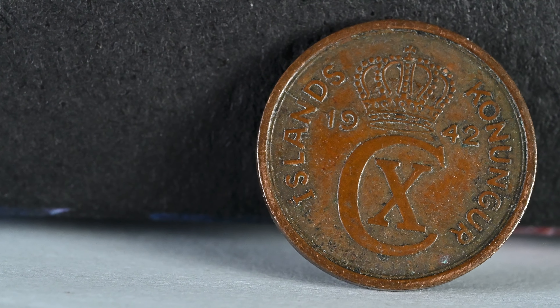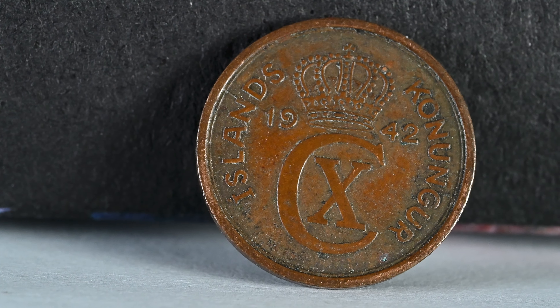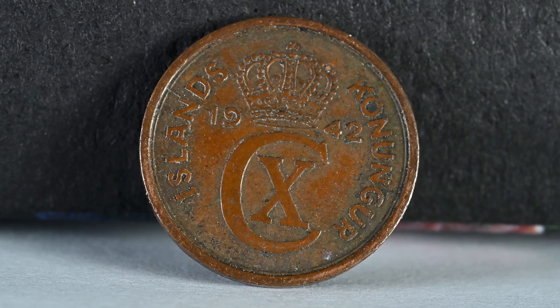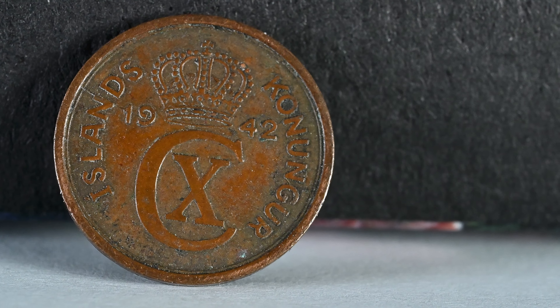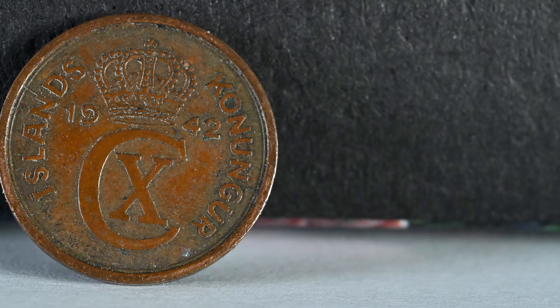Our penultimate interesting foreign crown features on an Icelandic one eyrir from 1942. The crown at the top might look familiar as it is the Royal Dutch Crown — they shared a monarchy until 1944, when Iceland declared itself a republic and the crown was removed from their coat of arms.